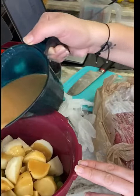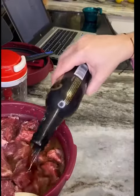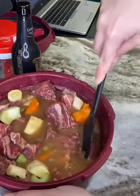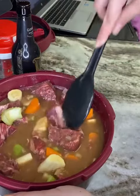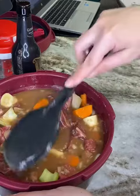Pour that over your veggies in your microwave pressure cooker and toss to make sure it's well combined. Next, add the remaining beer and the beef that's been cut up into cubes. Push down your beef to make sure that it is fully covered with the liquid.